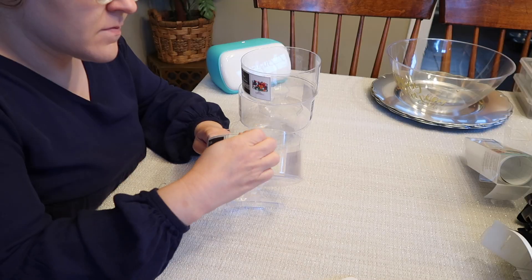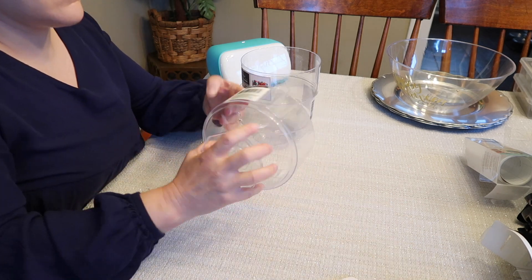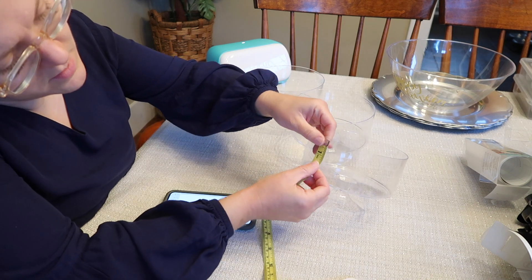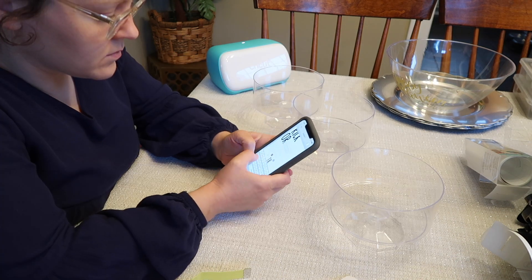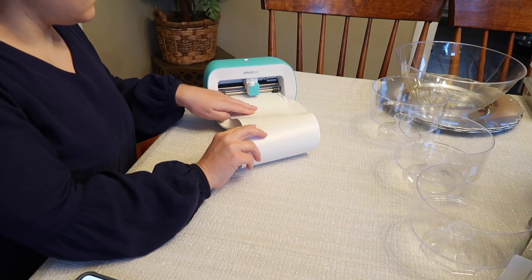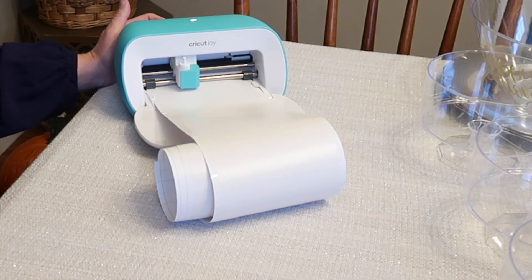I think the next two projects were my favorite out of all four. I love these trifle containers from Dollar Tree — such a great value for only a dollar. This project feels very high-end to me; it feels like you would think I found it at a department store, but I actually made it with products from Dollar Tree and my Cricut Joy.